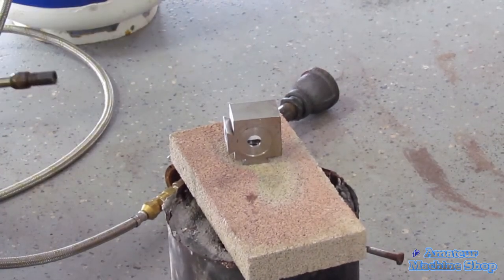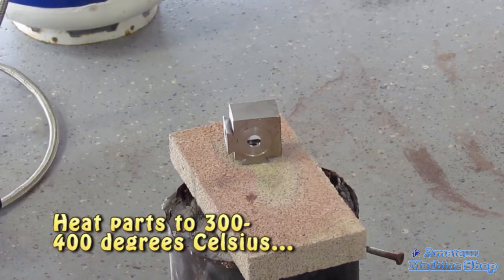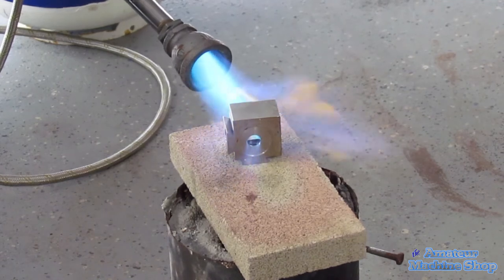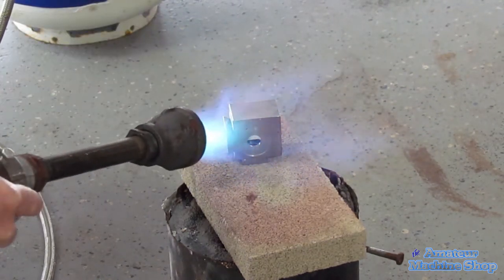Starting with the largest block — the tool post — and heating it to the required 300 to 400 degrees Celsius. It takes a lot of heat with thick parts. Keep in mind that all my parts are mild steel. I do not want to use heat bluing for any heat treated parts, as it will ruin the existing hardness and temper of the part.